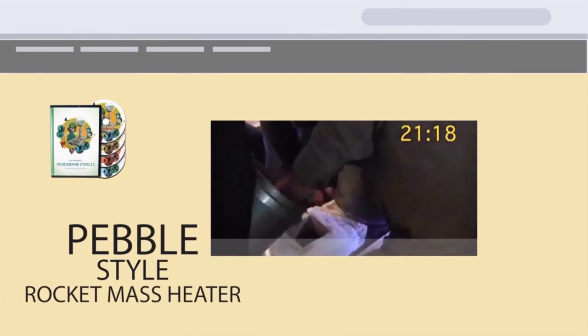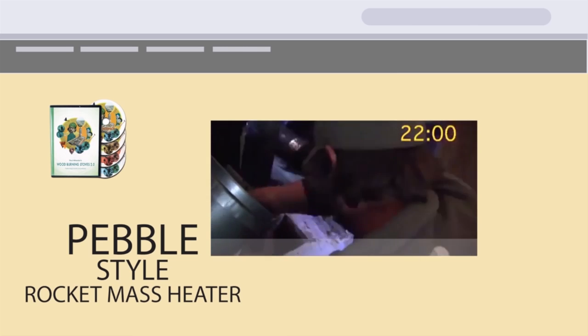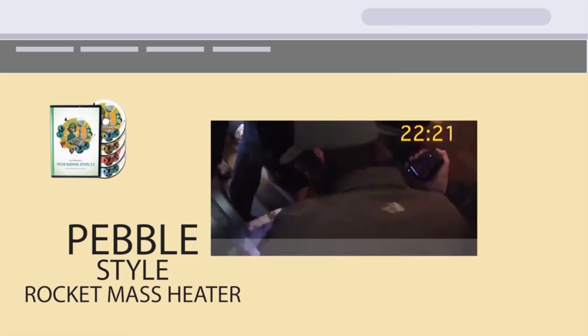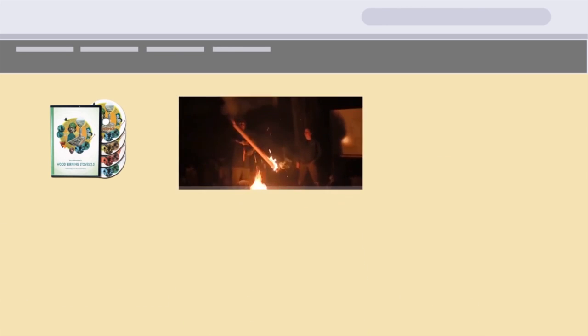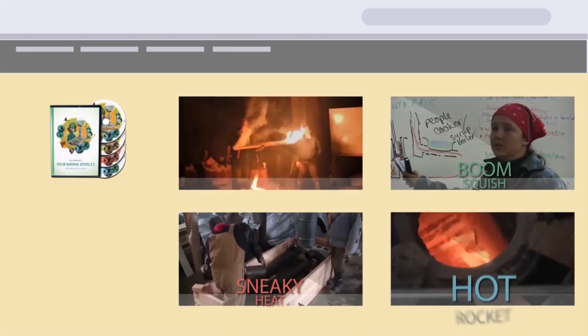That particular workshop built one pebble-styled rocket mass heater using a shippable core prototype. And since we built the actual rocket mass heater so fast, we were able to squeeze in some stuff about rocket hot water, rocket stoves, and pocket rockets.